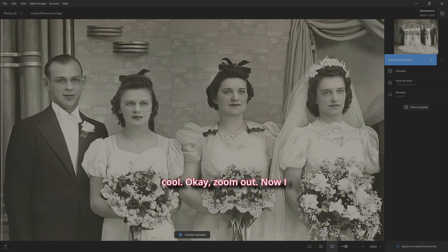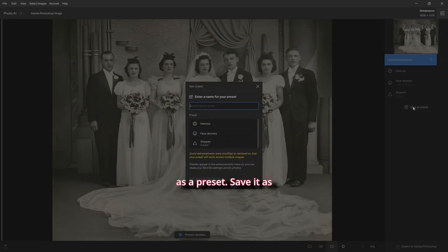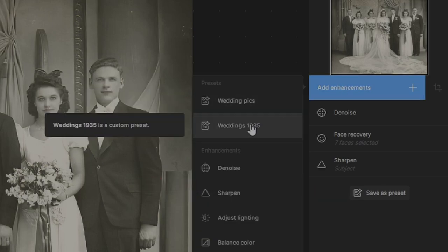Zoom out. I want Sharpen very last, with Face Recovery and Denoise before it. Again, if I've got many more pictures of the exact same kind, let's save it as a preset — call it 'Weddings 1935' or whatever it is. The next time you bring something up, go to Enhancements and 'Weddings 1935' is there. It'll save you a lot of time.